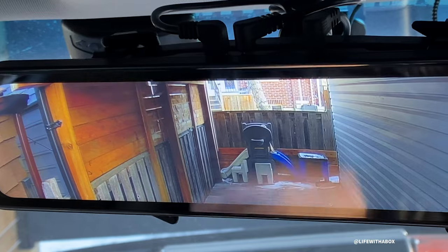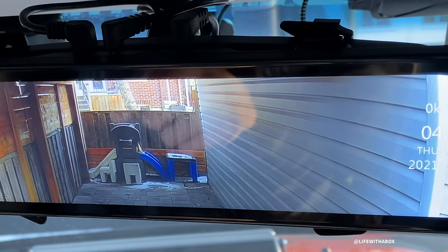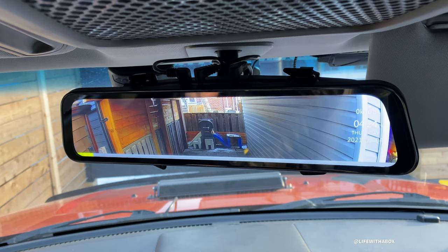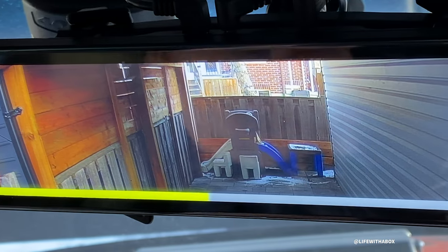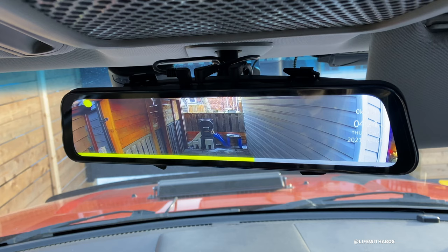With this device you can have two inputs - so the rear of the car. As you can see right now, it is filming whatever is behind me because I have a camera installed in the back. When you're driving, depending on what kind of car you have - with this car, my Honda Element - I prefer using this because sometimes with just a regular mirror I can't see what's behind me.